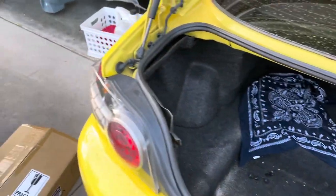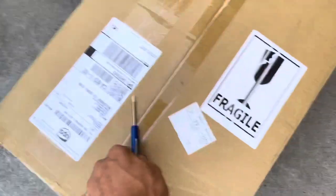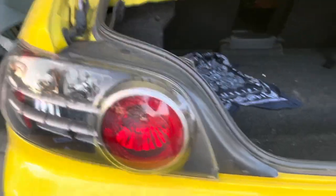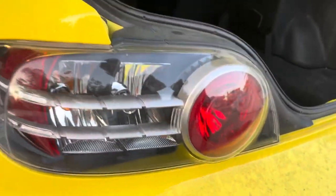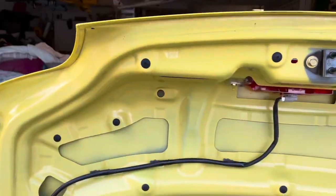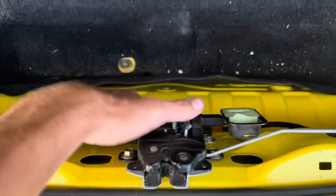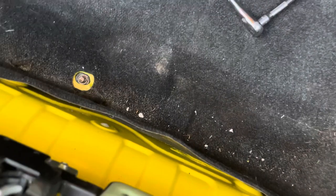Alright, it is the next day. We have the new tail lights outside and we're going to be installing them. Here we have our stock S1 RX-8 tail lights — they look good, but I think the new ones are going to look a whole lot better. My trunk is already partially disassembled, so I'll talk you through it. You're going to want to remove this trim that goes along the back wall of your car.